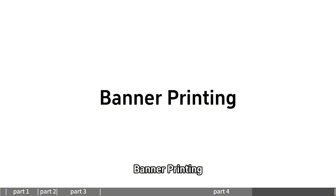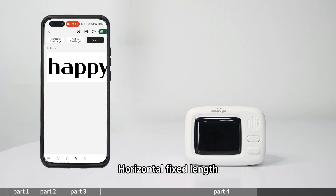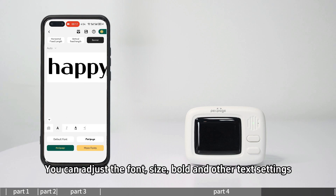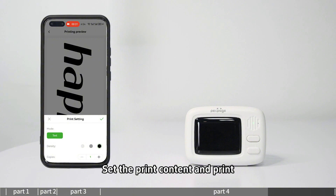For banner printing, enter the banner section and select vertical or horizontal as needed, with horizontal fixed length or vertical fixed length options. Edit the text content and adjust font, size, bold, and other text settings. Click print to select the paper size, enter the print preview, set the print content, and print.